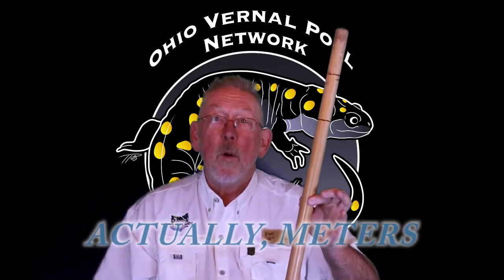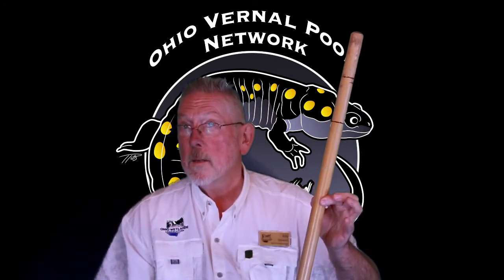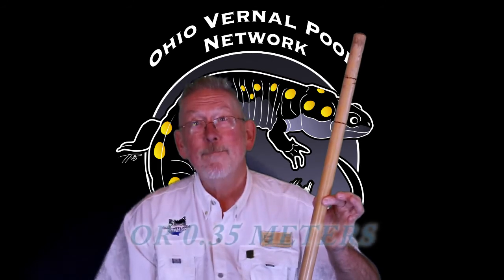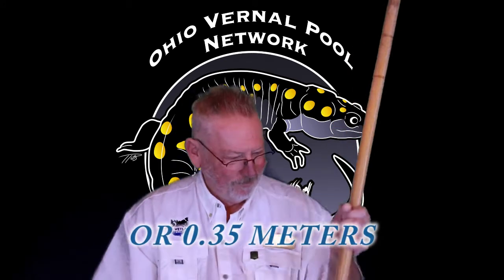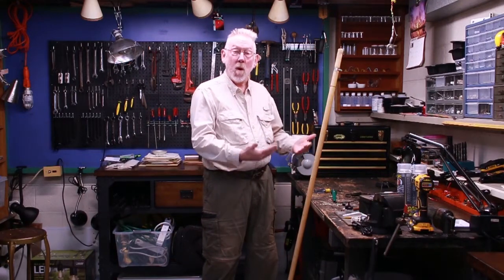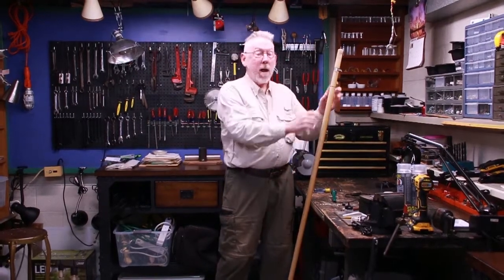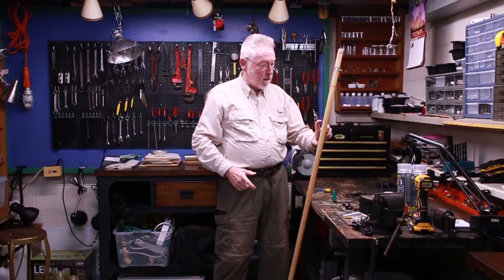I can use the calibrated dip net handle to estimate the depth of the water and report that in centimeters. For example, if I'm up to three decimeters and about halfway to the next mark, that's 3.5 decimeters, also known as 35 centimeters. I'm burning a mark at every one-tenth of a meter along the handle so I can use it to measure the depth.